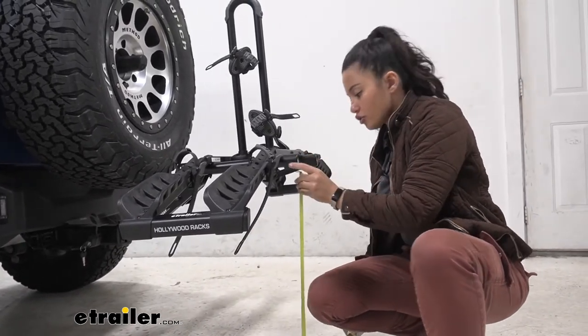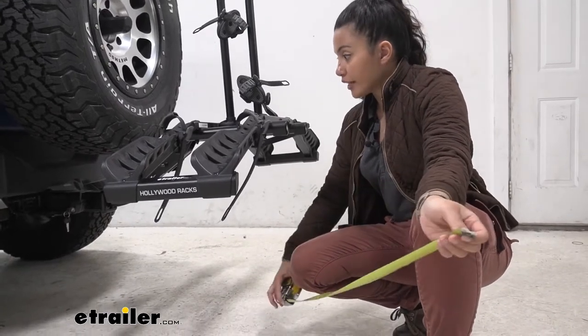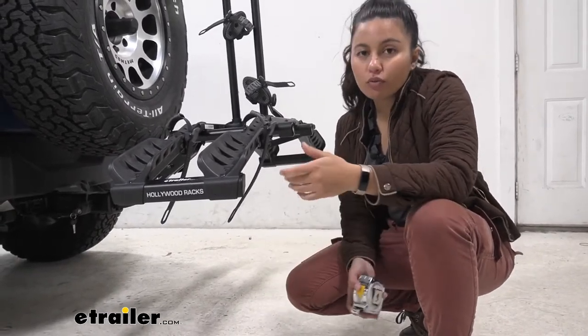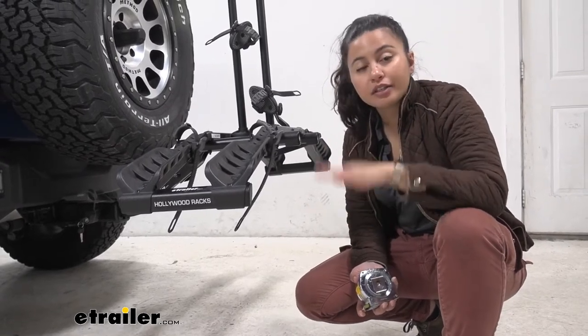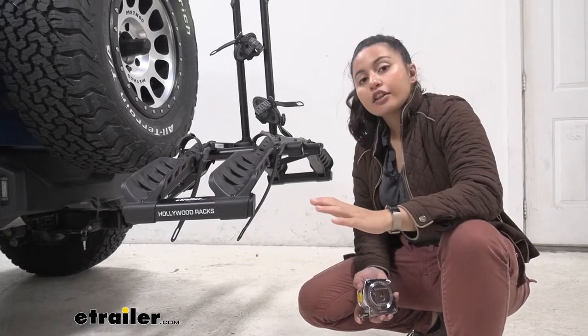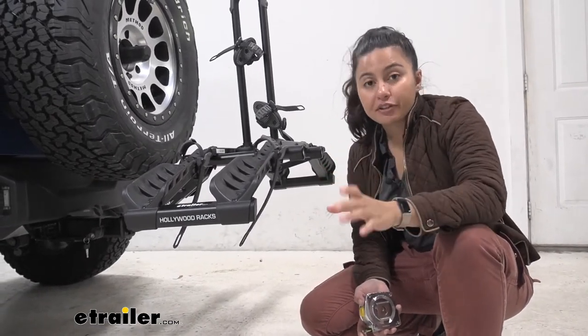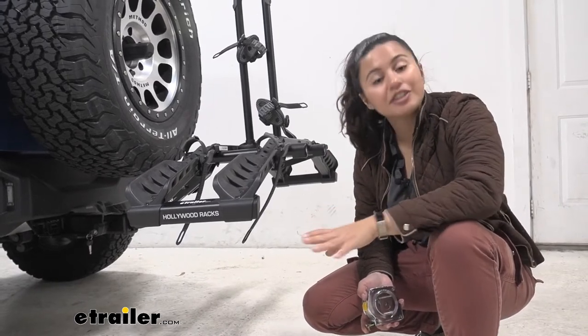Taking measurement for ground clearance: we measure at the end of the rack to the ground — 20 inches. Then we have that rise, sitting at 24 and a half inches. Ground clearance is a concern for some people with lower vehicles, because as they go up steep inclines or hills, their front goes up and their back goes down, and they want to make sure their bikes don't hit the ground. With the Bronco, that's not going to be an issue.